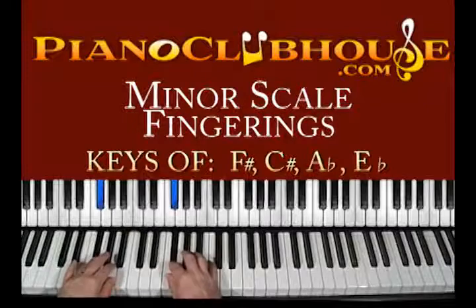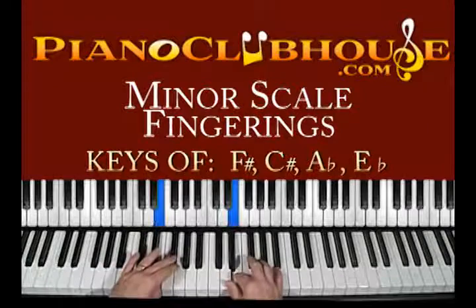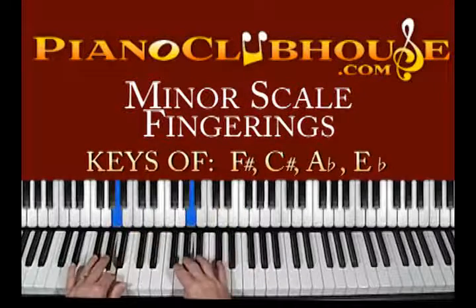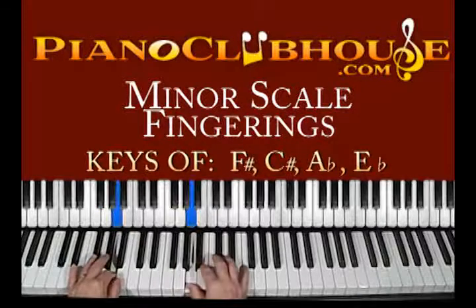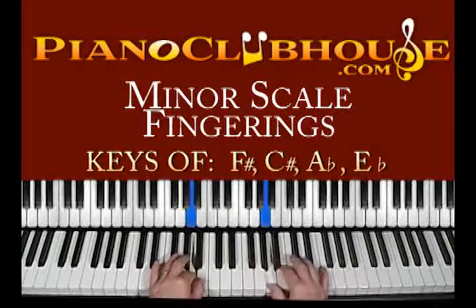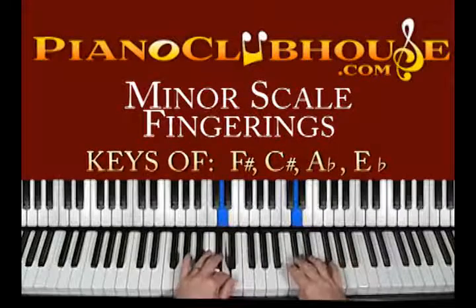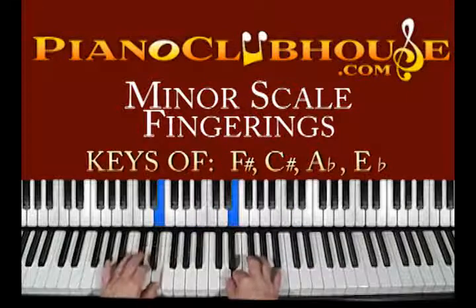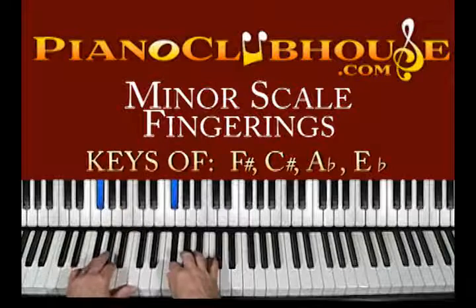Okay, put the hands together slowly — one octave. Now do 2 octaves. So that was the natural minor. Remember, we've got three forms of the minor scale.